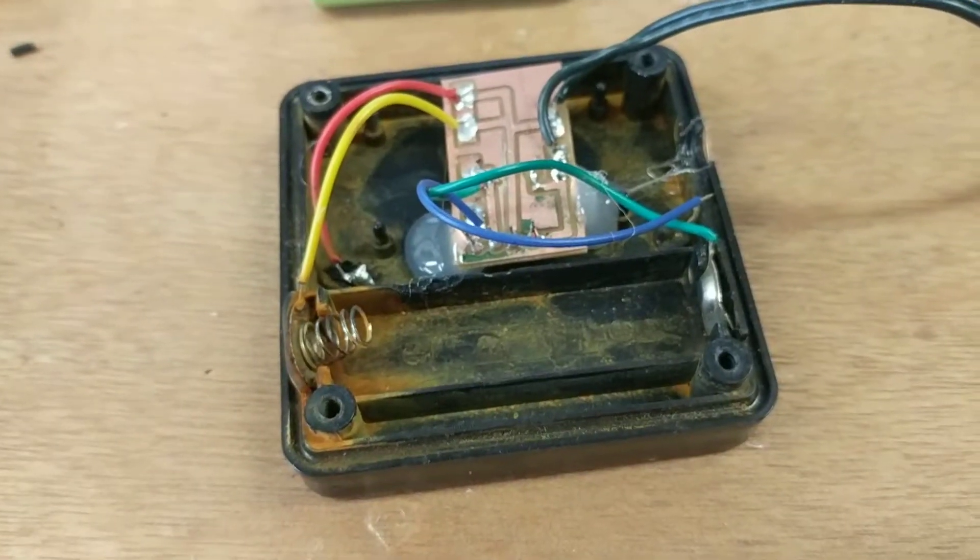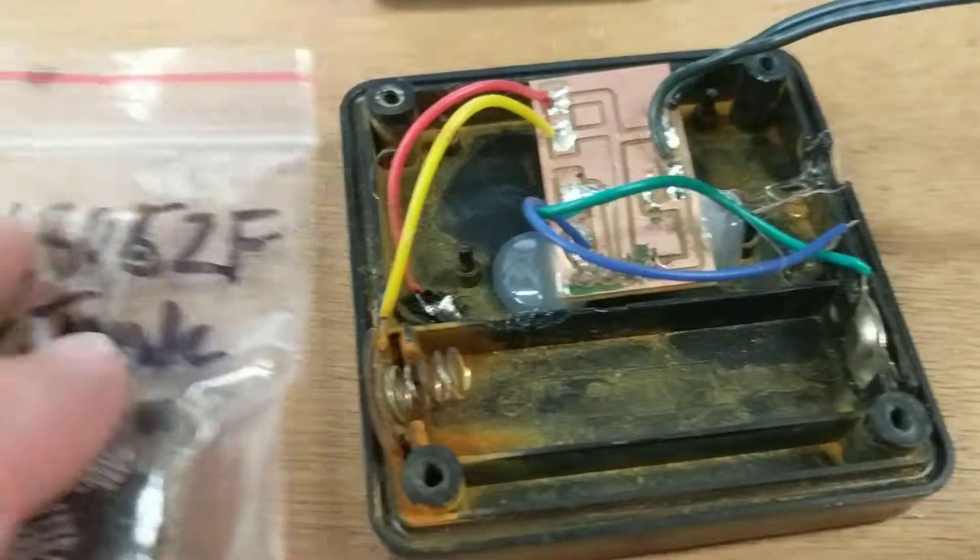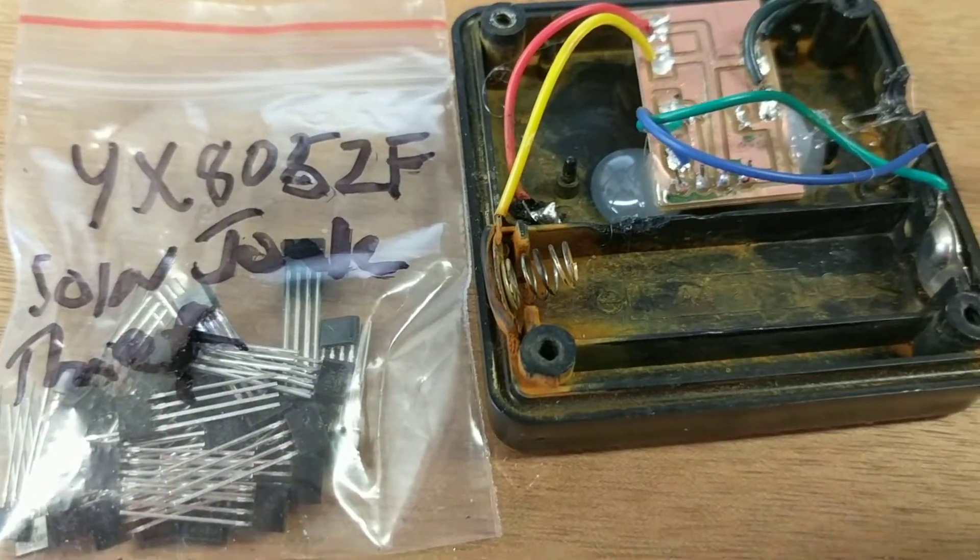So putting a new battery in that seemed to fix it. Anyway, those are these — I'll try and put a link in and see how it goes.